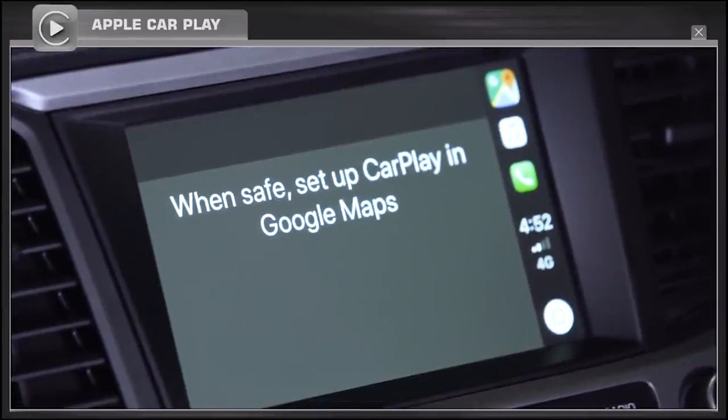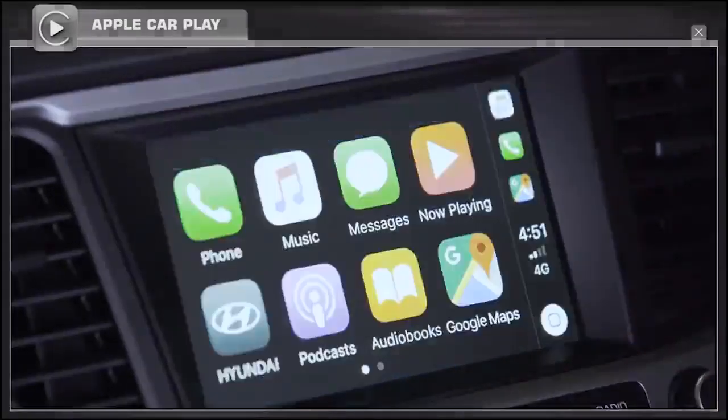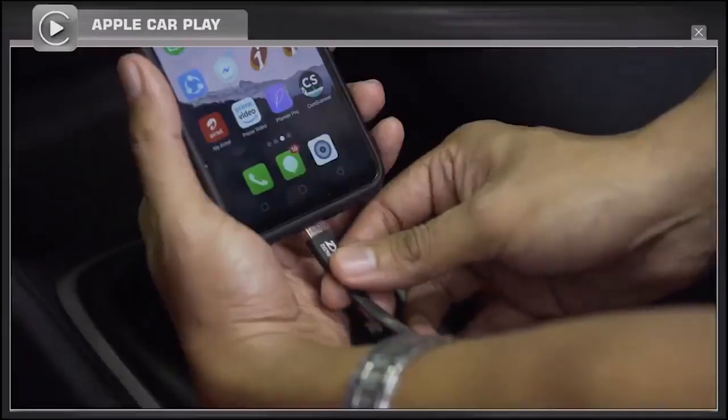While connecting Android Auto or Apple CarPlay, your phone should be connected to the car's music system through a USB cable.